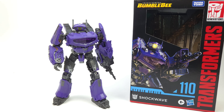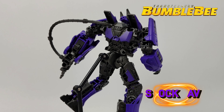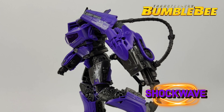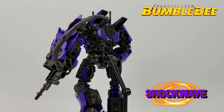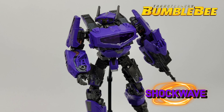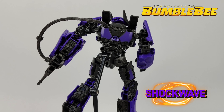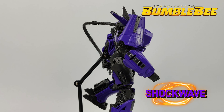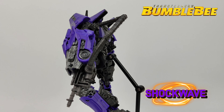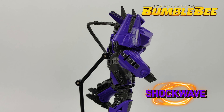How's it going everybody? Welcome back to Prime Energon. Today I finally found myself a Studio Series 110 Bumblebee Movie Shockwave. This is a fantastic character — a big character. He is Voyager class, but a big Voyager class, which is what I like to see. Almost too big for this box. Thank you guys for joining me here on Prime Energon. If you're new here, consider subscribing. We're trying to build up the channel, so first and foremost, let's take a look at the packaging.